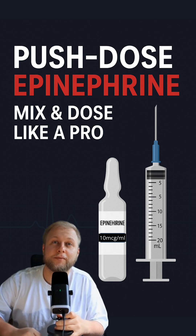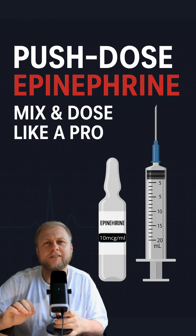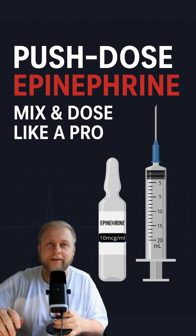You've got 60 seconds to learn something that might save a life. Push dose epi is a temporary fix for hypotension — it works as a bridge to get to an actual drip or definitive care.